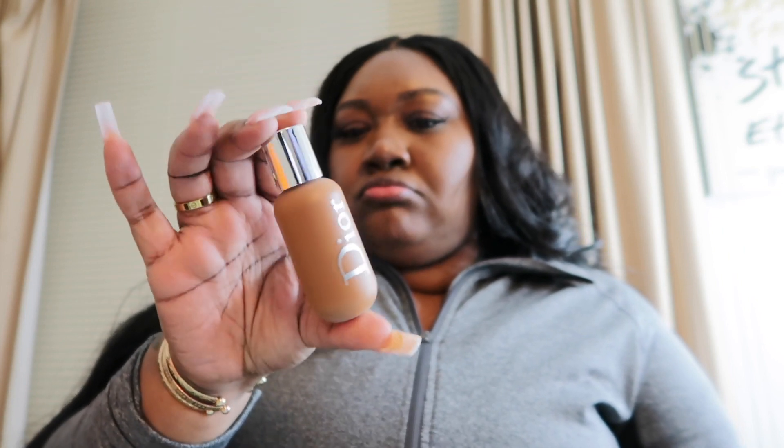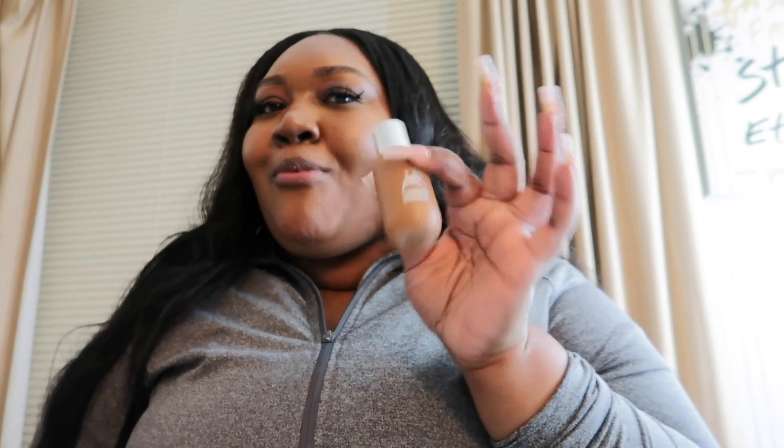Okay hey y'all, I'm in my room now. We're gonna start with Sephora — I only went in there for one thing. I got the Dior Backstage Foundation in shade 5 Neutral. Why is this bottle so small? Like, am I missing something? When I see other girls with their bottles, their bottle looked ten times bigger than this. Did they jip me? I feel like they did.